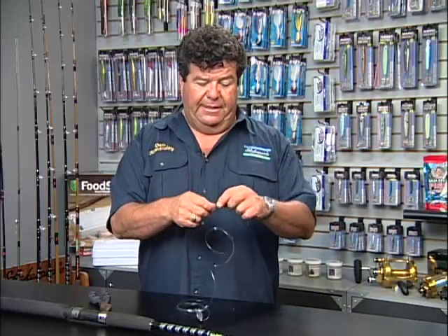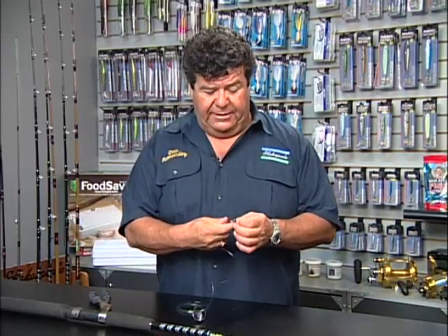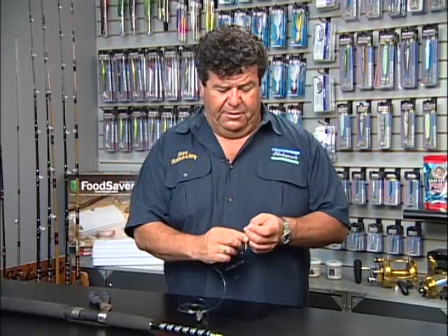This hook I'm using right now is a circle hook. Depending on how you like to fish, you may not want to use a circle hook — you might want to go with a J-style hook. But when I'm fishing in the deeper water, I really like to go with the circle hook because that way the fish will hook themselves.